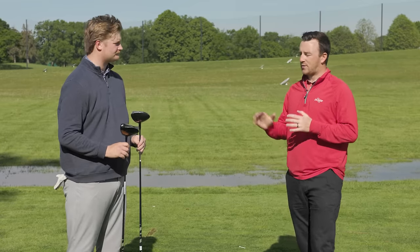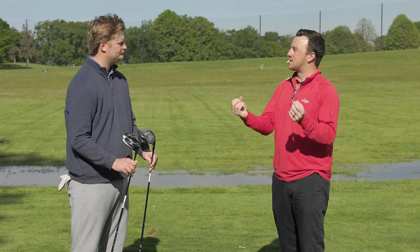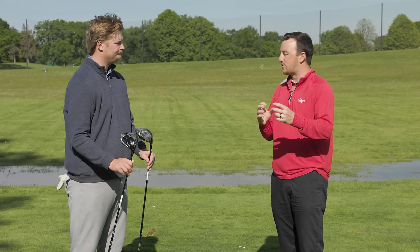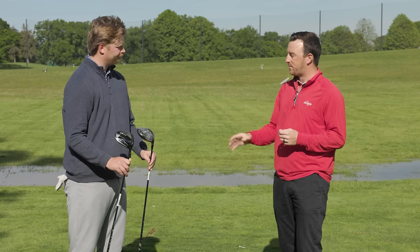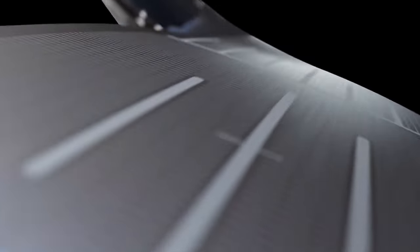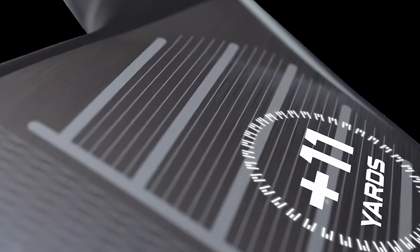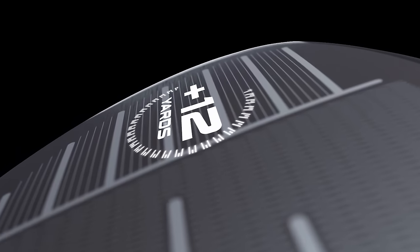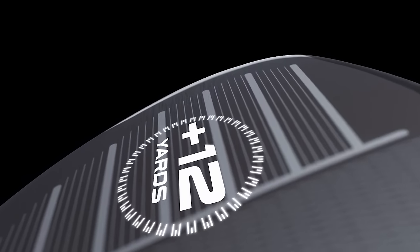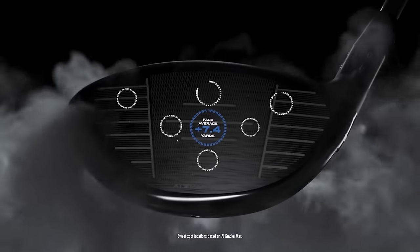We'll see what the results show us today. It's interesting to see the different strategies TaylorMade and Callaway have taken to providing forgiveness. The TaylorMade side is weight optimization — putting the weight in the right spot to optimize performance on center or off-center hits. With the Callaway, it's the face structure primarily, with the different thicknesses. The AI smart face design is such that no human could think of it — it's a computer-designed club face.